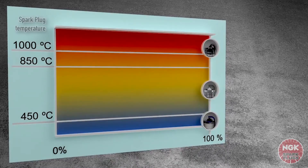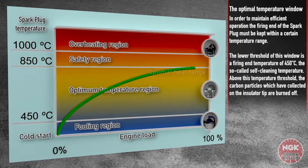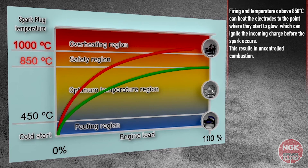In order to maintain efficient operation, the firing end of the spark plug must be kept within a certain temperature range. The lower threshold of this window is a firing end temperature of 450 degrees Celsius — the so-called self-cleaning temperature. Above this temperature threshold, the carbon particles which have collected on the insulator tip are burned off.